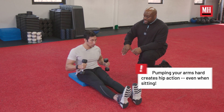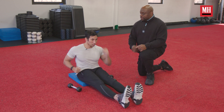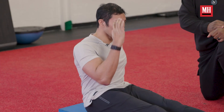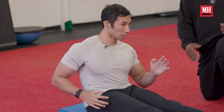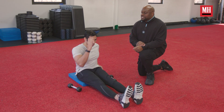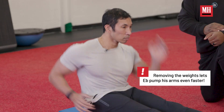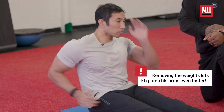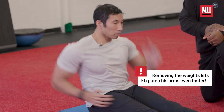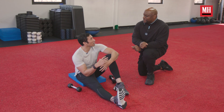After the weighted reps, put the weights down and do the same thing with body weight only. Open your hands up, work the technique — nice and slow at first — then on the go signal, run your hands as fast and as hard as you can while keeping your technique. Then relax. Good job — it takes a lot more out of you than you realize.